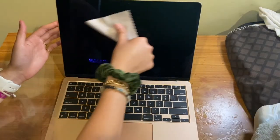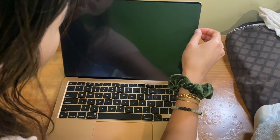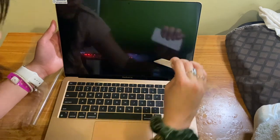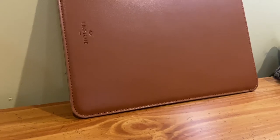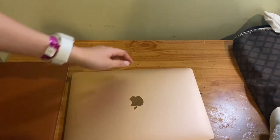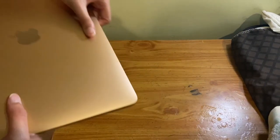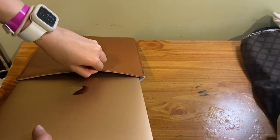The Super Shields screen protector comes in a 3-pack and leaves a nice matte finish after placing it on. Lastly, this is the comfortable laptop sleeve — I recommend it because it's not too bulky. I can slide my laptop into it and slide the entire thing into my backpack. It's very portable and protective.